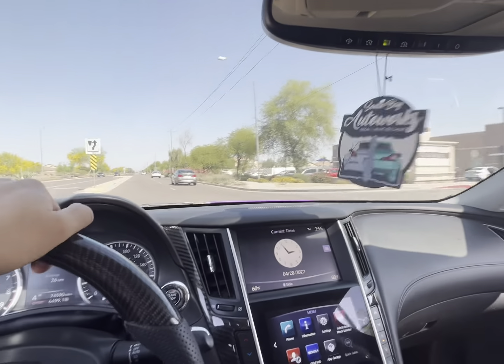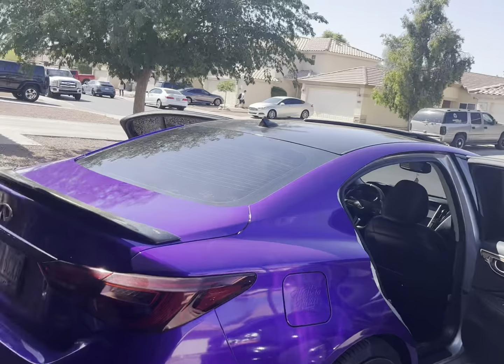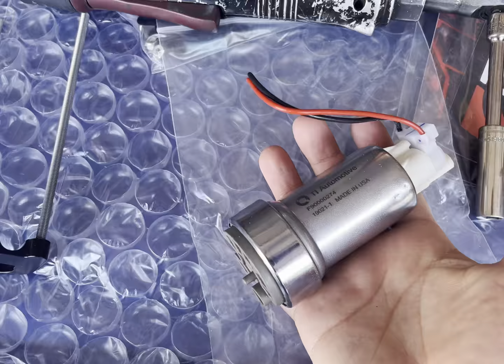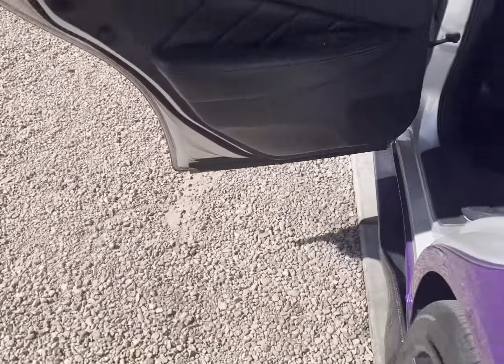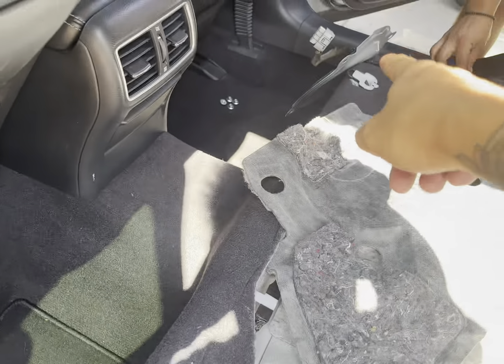I'll hit you guys back up when we get there. Hey, so we just got here to my boy Isaac's house. Here's the fuel pump — this one's from AMS. Now we take out the back seats. There's a clip right here and a clip over there.